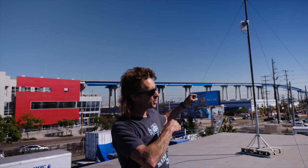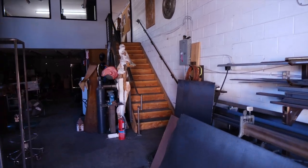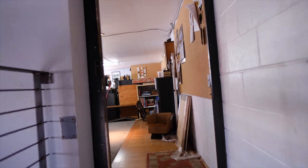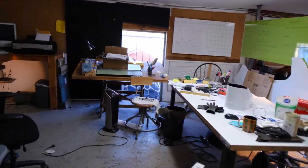Hey, I'm Nick Hawks with Gristleking, walking you through my latest 5G Helium install. Here we are cruising up into the host building. I'm going to show you where the Freedom Phi miner is.